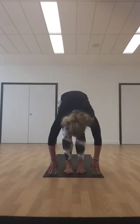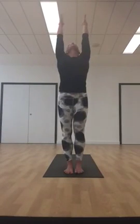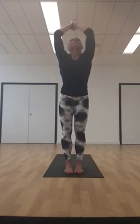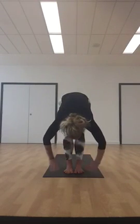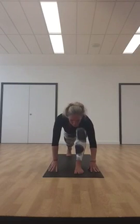Inhale, step your right foot forwards — you might find the foot doesn't reach, so just take hold of the heel and bring it through. Step your left foot in to join your right, folding forwards. Bend the knees if you need to. Inhale, come all the way to standing, reach up and stretch up. Exhale, forward fold. We're going to do the same again — inhale, step back with the left foot, look forwards and open as you exhale.